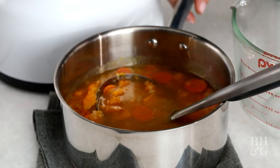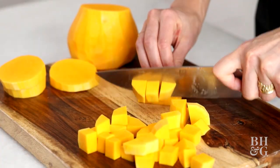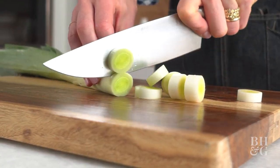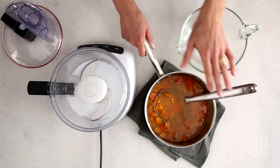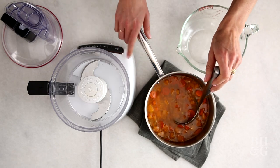This butternut squash and carrot soup is so simple. We've chopped the carrots, butternut squash, leek, sautéed it in a very little bit of butter, added chicken broth, brought it to a simmer, and let it cook till everything is nice and tender, and now we're going to throw it into our food processor.